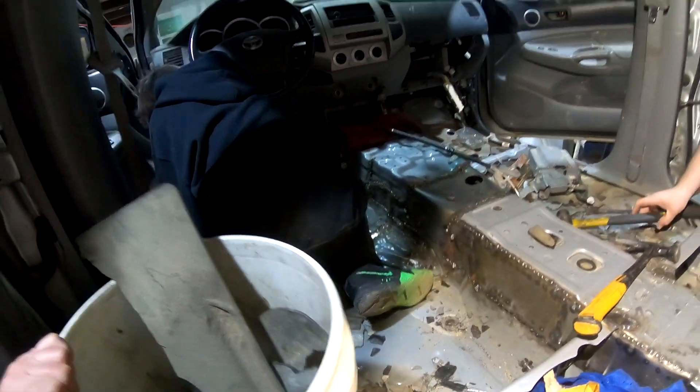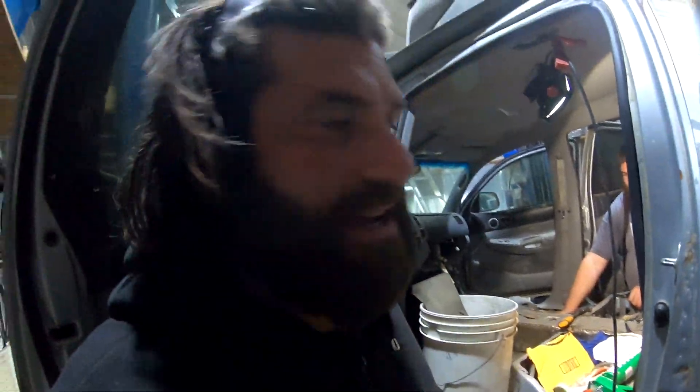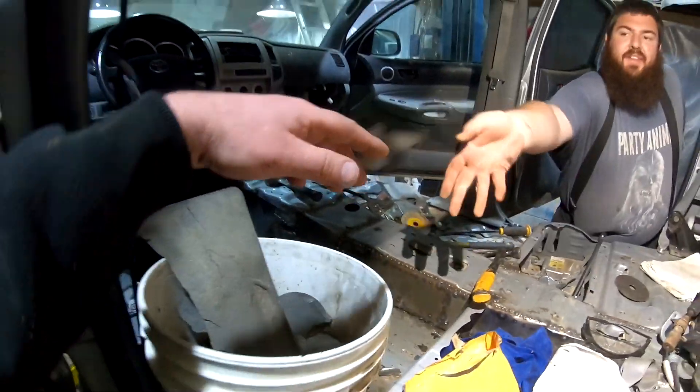This wasn't my original plan, but hey, these guys are doing it so we're gonna take it all out. It's like an extra 10 pounds — might as well get rid of it, 16 ounces in every pound. And then I'm gonna be seam sealing all this stuff as soon as they're done.